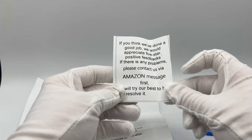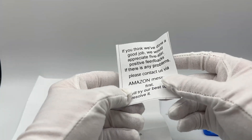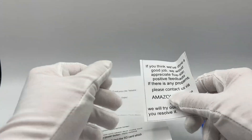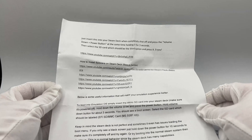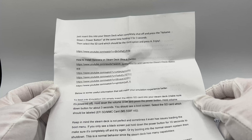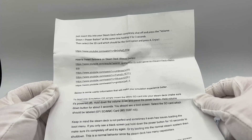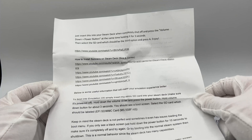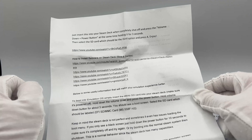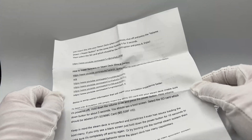The printed paper says: if you think we've done a good job we would appreciate five-star positive feedback. If there's any problems please contact us via Amazon message first and we will try our best to resolve it. Instructions: just insert this into your Steam Deck when completely shut off and press the volume down plus power button at the same time holding it for three seconds. Then select the SD card, which should be the third option, press A and enjoy. There's also a YouTube guide for how to install Batocera on the Steam Deck for the BIOS and games.